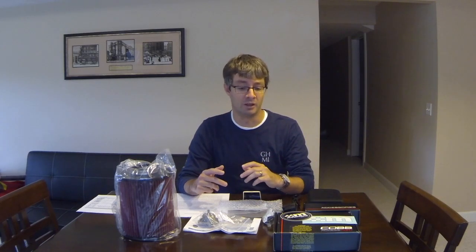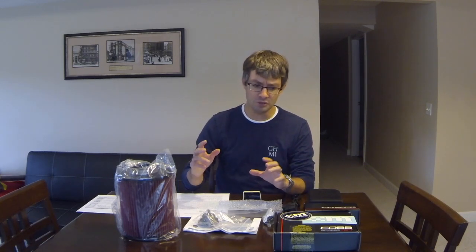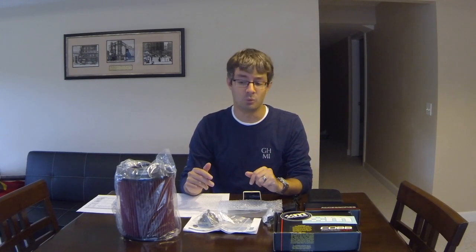Today we're going to be looking at the Mountune Focus RS B2 kit. Mountune has done a really good job of creating a number of different kit options for your Focus RS. Each one of the kits, as you move up from B1, B2, B3, and so on, includes different levels of performance and a different number of components. We're going to be looking at the B2 kit today, their second level of performance.